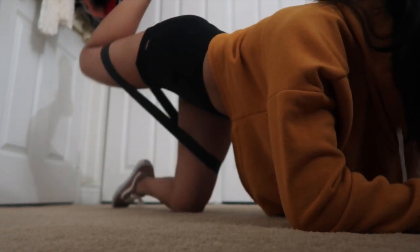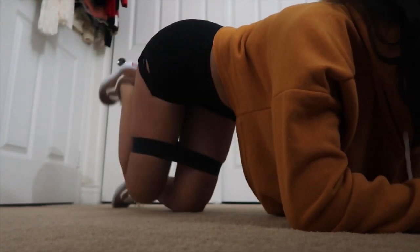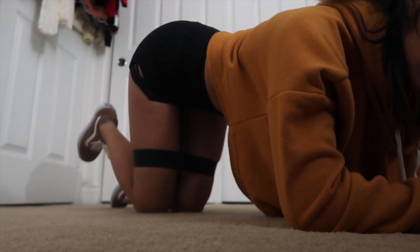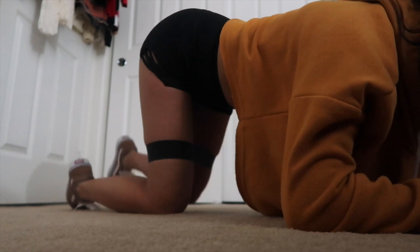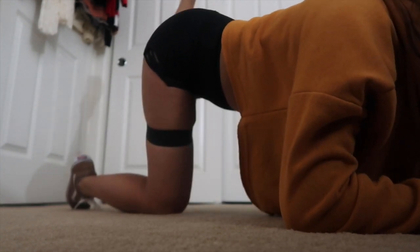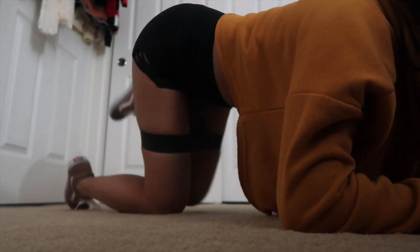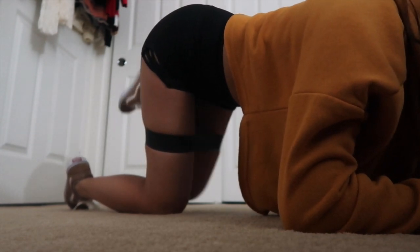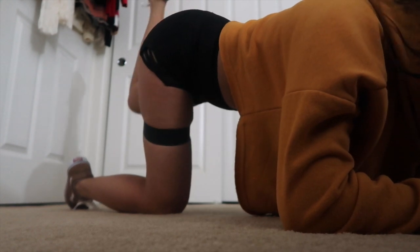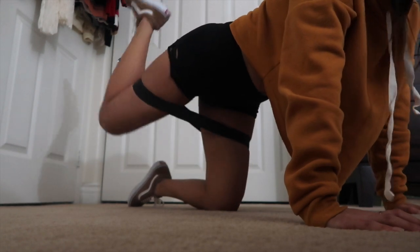Eight, nine, ten — you should feel it in your hamstrings and your glutes. So straight up: one, two, three — oh my god, this is so hard. I usually do it with the medium resistant band and I can't talk and count at the same time. I think I'm at seven, eight, nine, ten. We're gonna do it again: three, four — I'm really feeling it in my hamstrings.